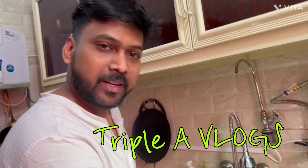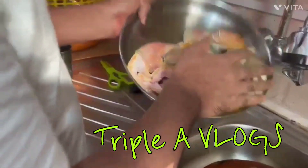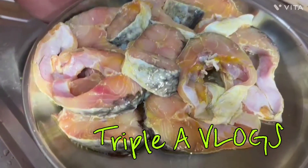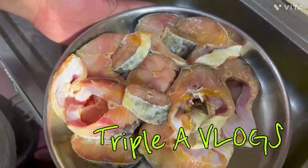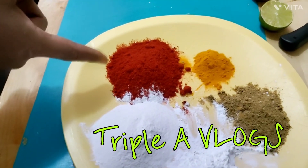It's a good taste. Let's go. It's a good soup. I'm going to eat it. We have 3 spoons of Kashmiri spice.